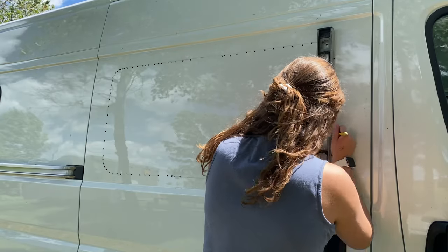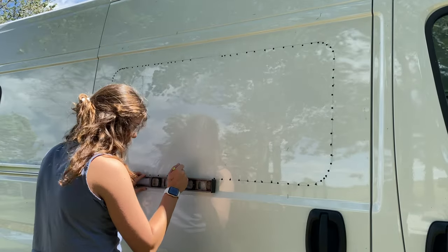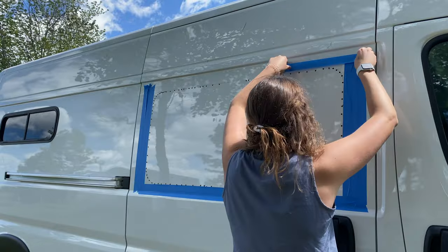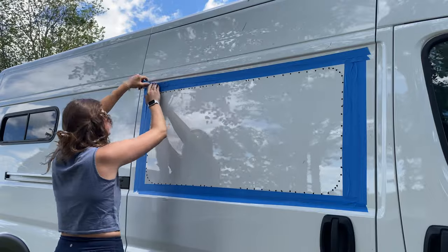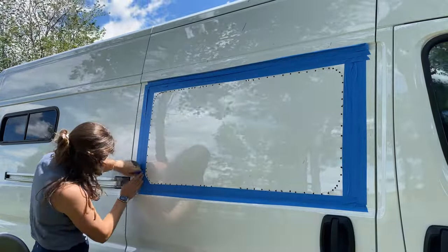On the outside of the van, use a straight edge and pencil to connect the pilot holes so you know where to cut with the jigsaw. Then apply painter's tape around your trace line to prevent the jigsaw from scratching your van and to provide a better visual when cutting. Also add painter's tape to the bottom of your jigsaw for added protection.